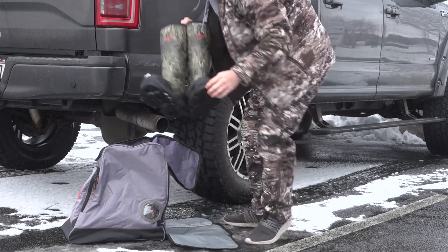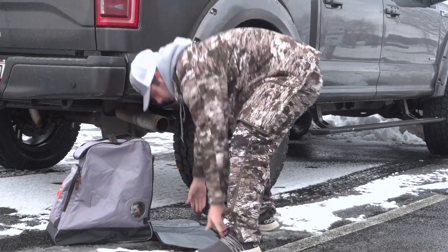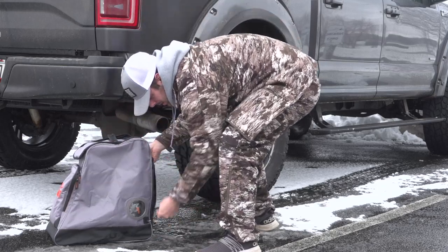Check out Scentcrusher's entire line — they've got everything from storage units, to duffel bags, to mini carriers like suitcases. This is just one more extension of that line. If you're into ozone, they have some of the best products out there.